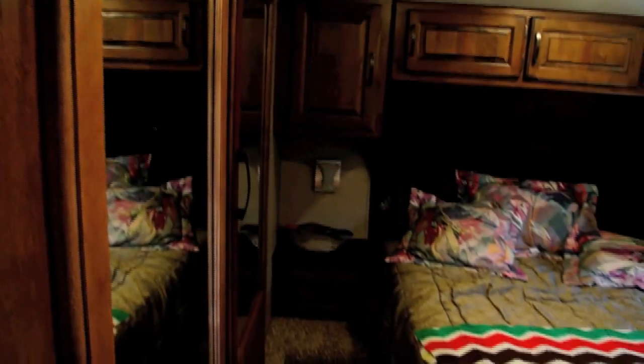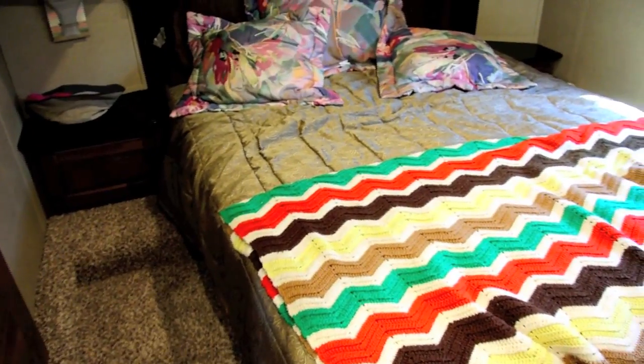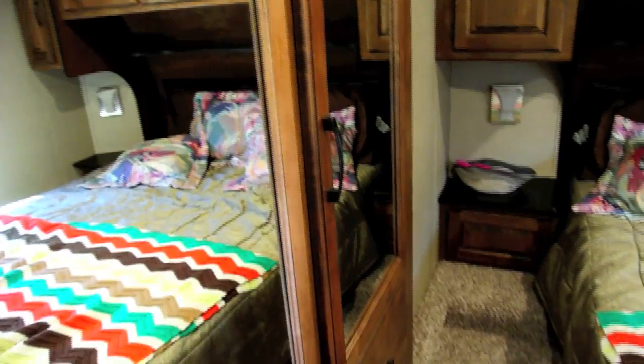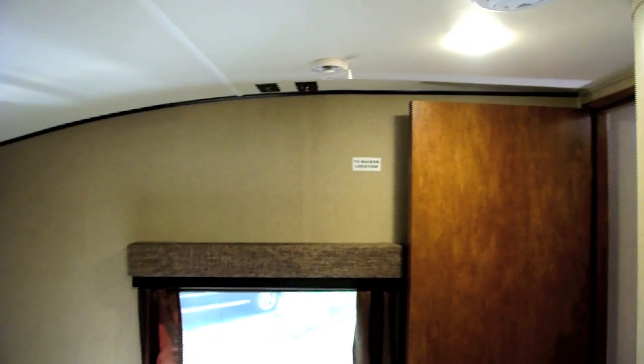Now we'll go to the bedroom. In the bedroom, this is a full-size queen bed with accent lights on both sides. We've got a full length closet here, and a closet with a drawer — this closet drawer is mine, and this is my wife's. In the bedroom we have a spot for a third TV.